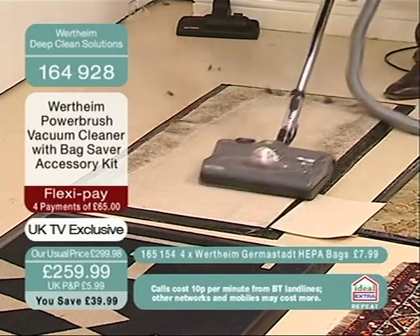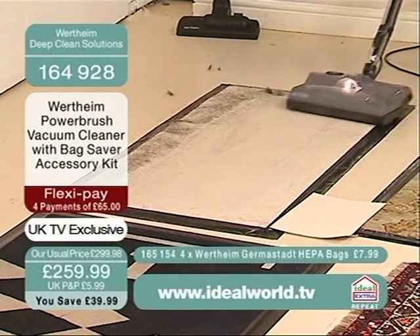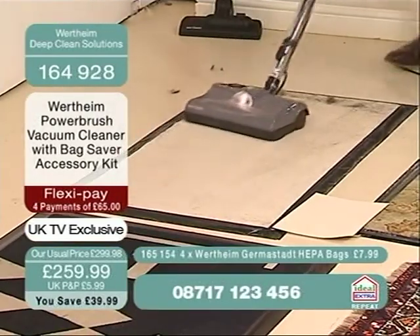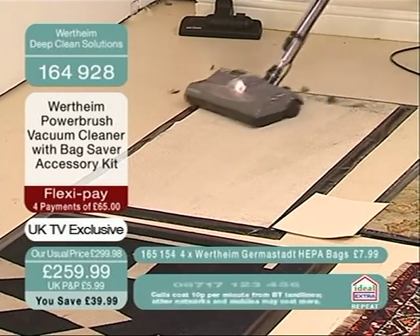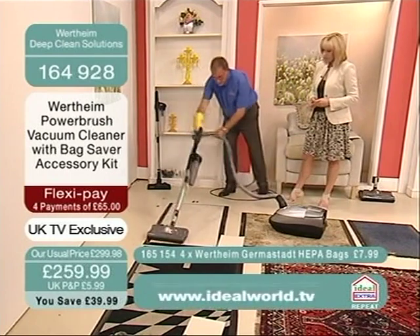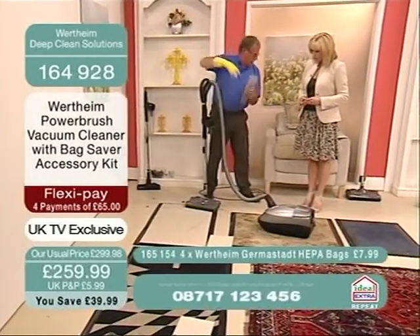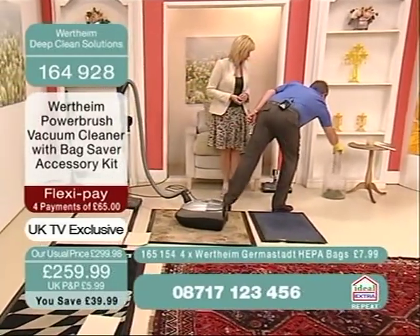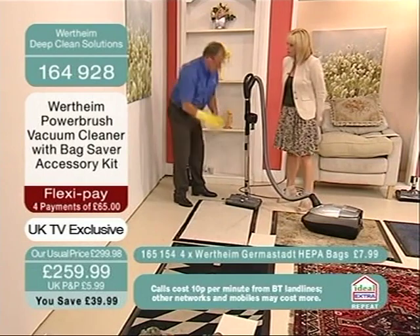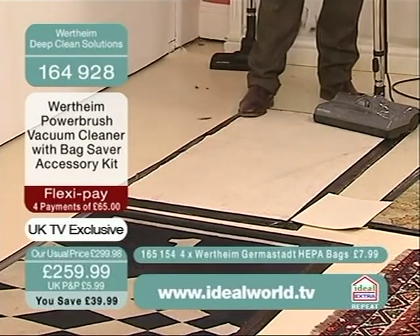It's just your machine doing all of that work for you. It's agitating the pile, it's beating the pile. That dog hair, that cat hair, has actually been lifted. The reason it's working — don't forget — you're beating the pile of the carpet, you're strengthening the pile of that carpet. And that way all the dirt is being sucked out.